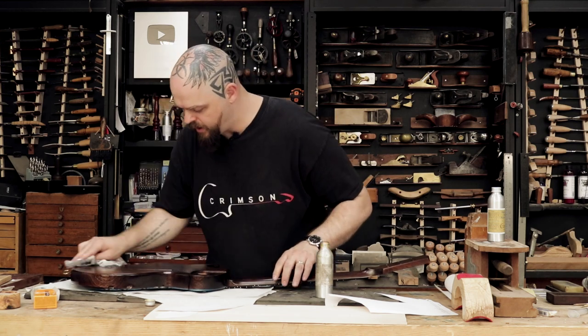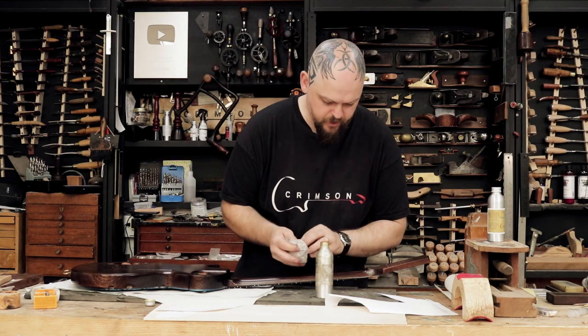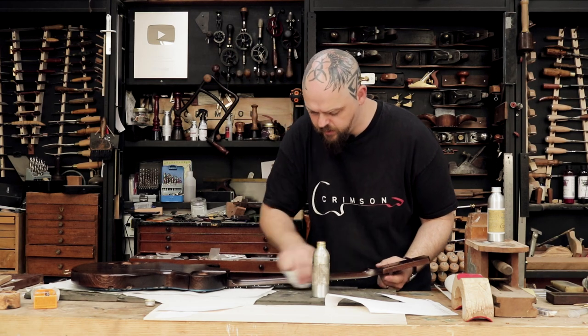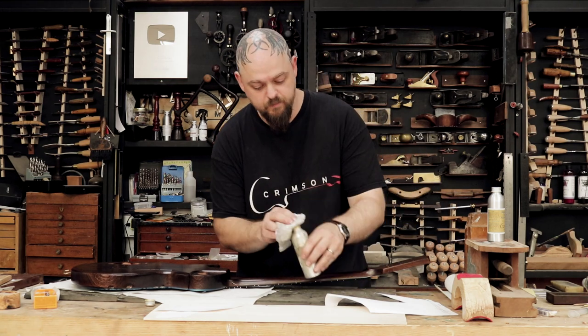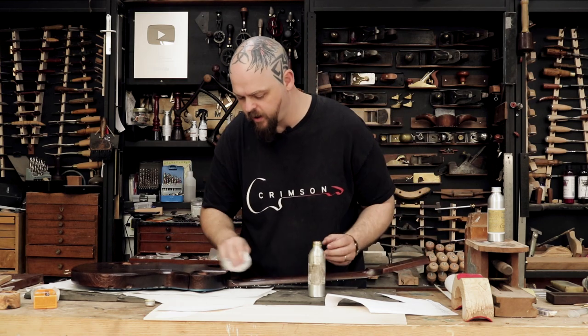I'm loving how this black stain has come together. So I'm just putting on quite a lot of the penetrating guitar oil at the moment. I'll stop applying it when it stops penetrating, and then we move on to the high build.